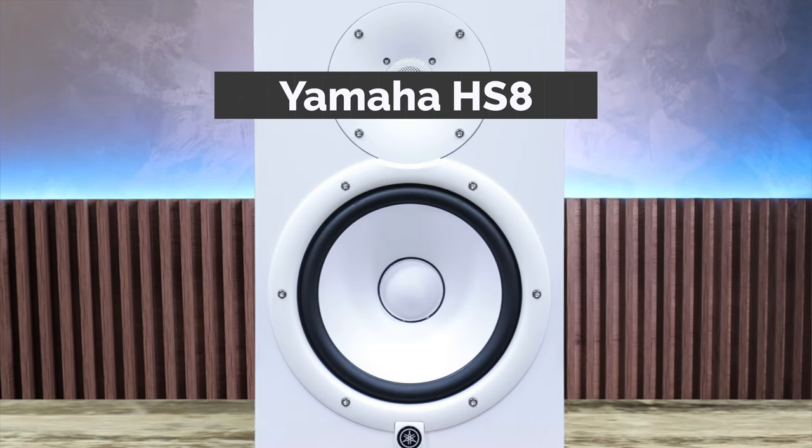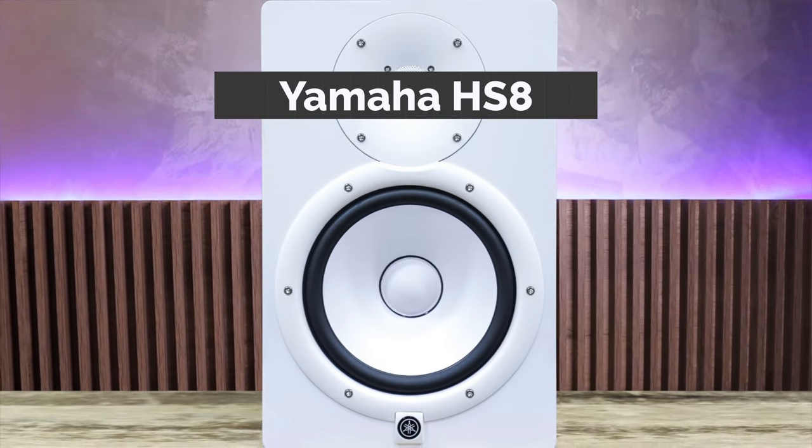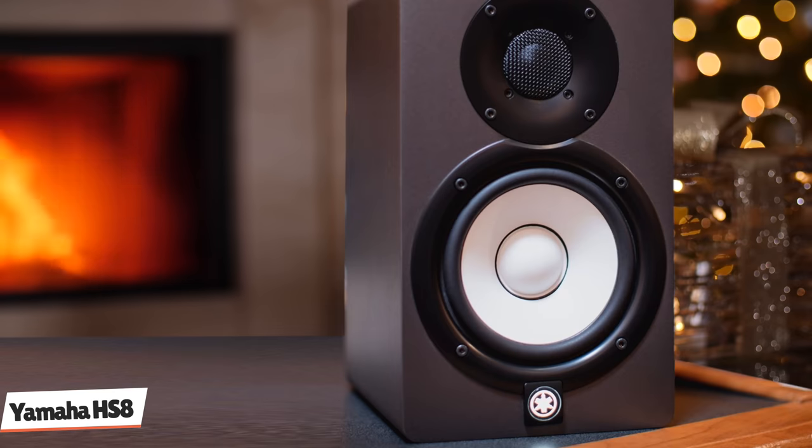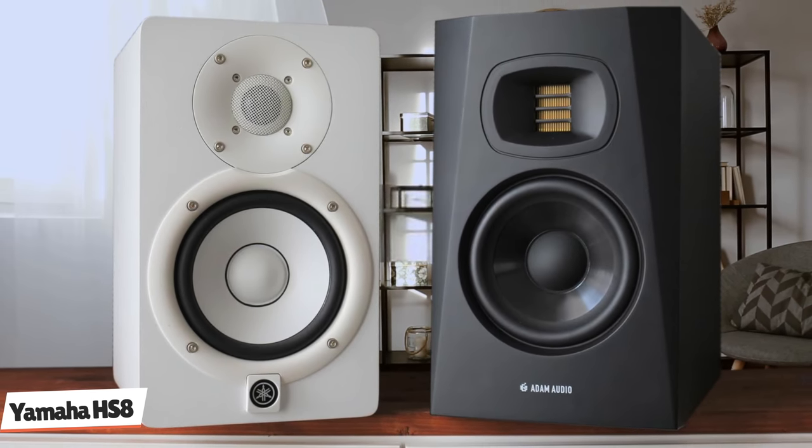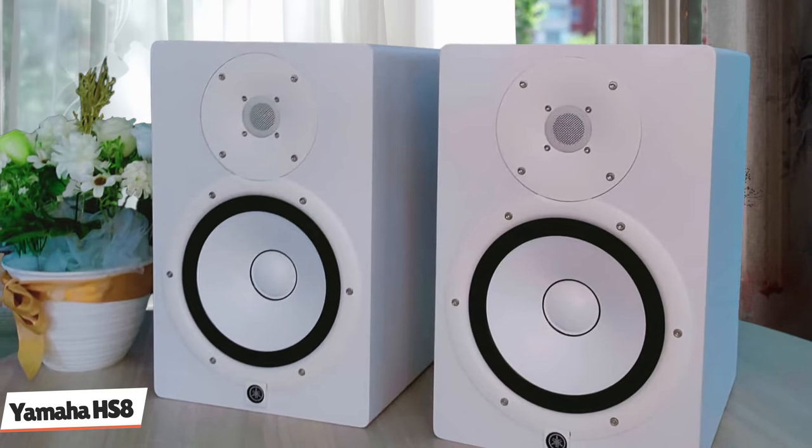Coming in 5th place, we have the iconic Yamaha HS8. Yamaha has been in the audio game for a long time, and the HS8 studio monitors are offered as the replacement for the much-loved NS10. With an 8-inch woofer, it's designed for larger studios and for people who need deeper and punchier bass. Sound quality is amazing on the HS8, especially when compared to the smaller HS5 model — the difference in the low-end is like night and day. The low-end has a meaty and satisfying thump that handles bass well, and you can comfortably run these without a subwoofer. If you like bass-heavy music, this will satisfy you.